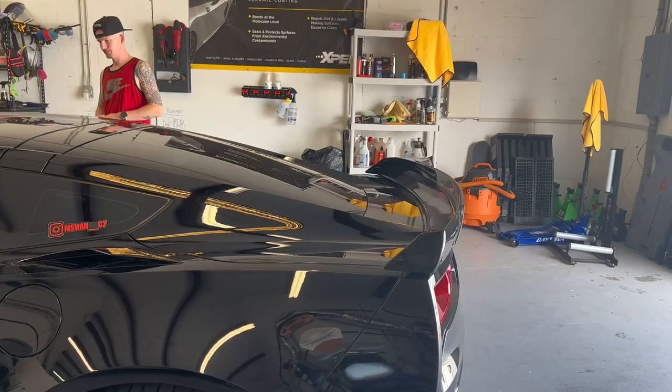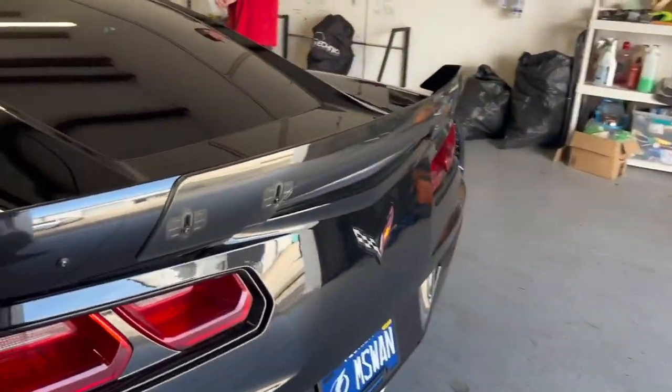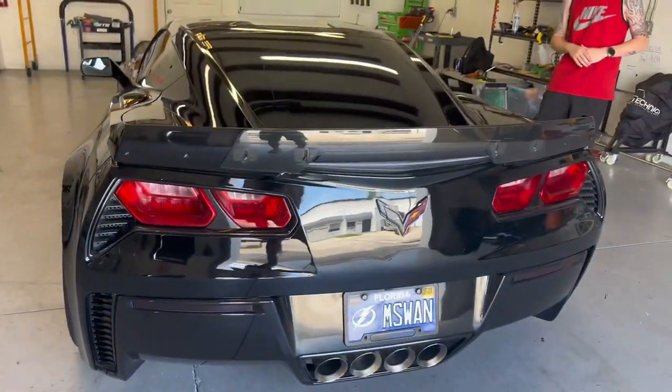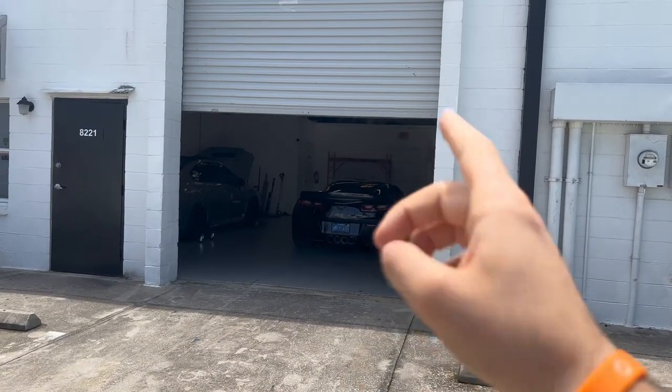Yeah, I think that's the move. Next time we see it, it will be a different color. Stay tuned, guys. All right guys, it's about a week later. We're here to pick up the car. Stay tuned — I think you're all going to be super surprised. Got to go take a look.